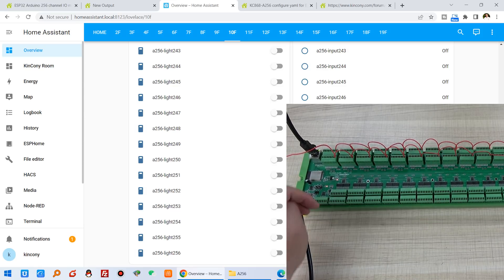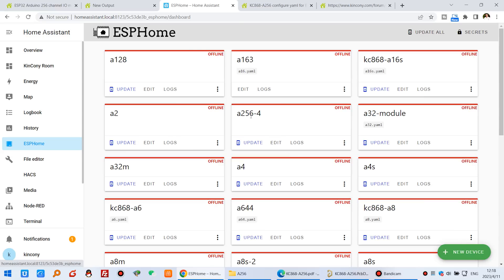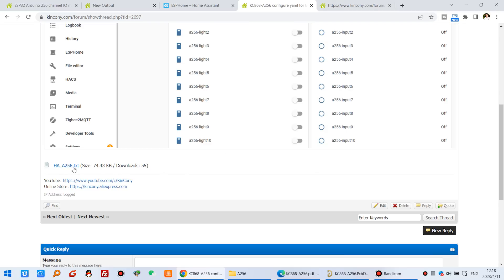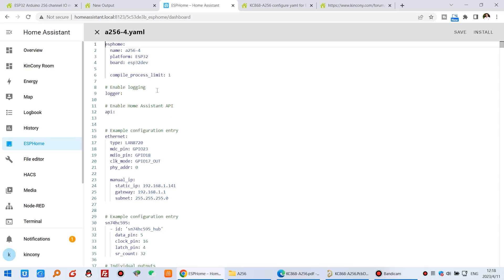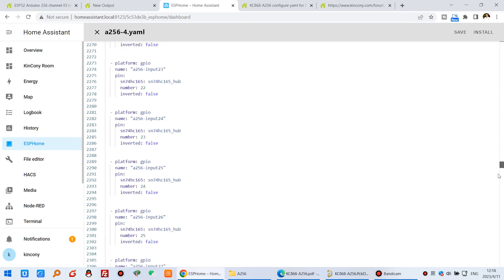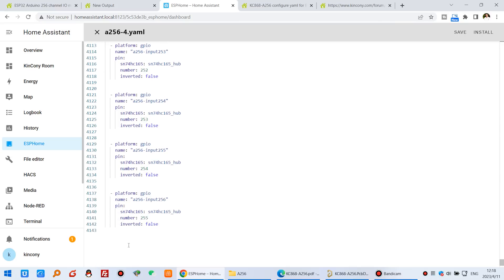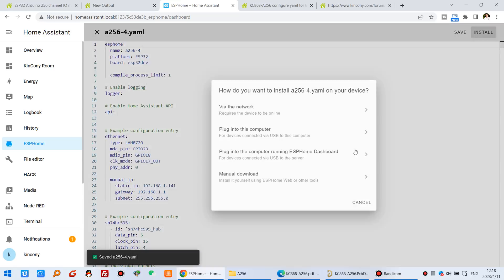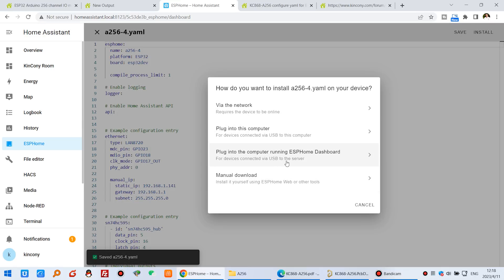Now let's set this up in ESPHome. We create the A256 board — you can see I have already created this board. Click edit, and this code you just find from our website. I have opened it — just copy and paste. You can see so many commands — almost 4000 commands for this board, for input and output. After you save, just click install and download via this USB cable. I have already downloaded, so I will just test the result.